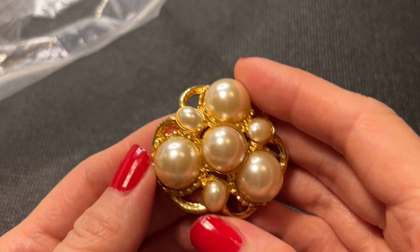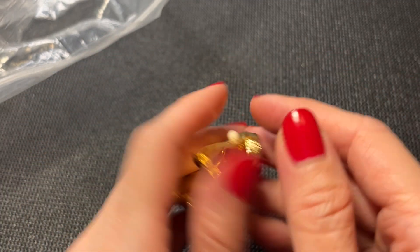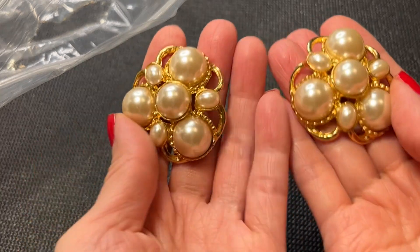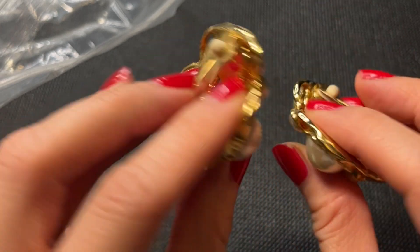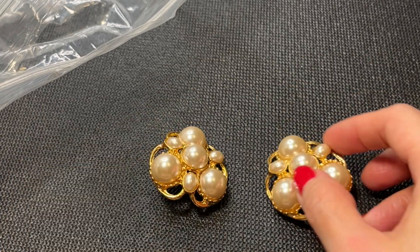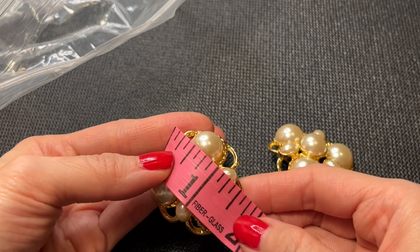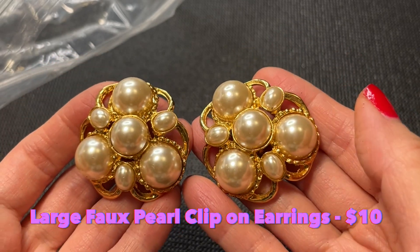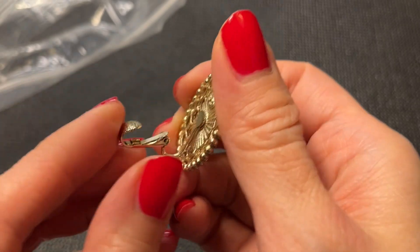Next we have these with giant pearls — these are clip-on earrings! I love a good clip-on. We have a matching pair. How cool are these? Stunning! I think all the pearls are there. They're not marked but measure in at about one and a quarter inch. They feel very substantial. We'll do these for ten dollars.